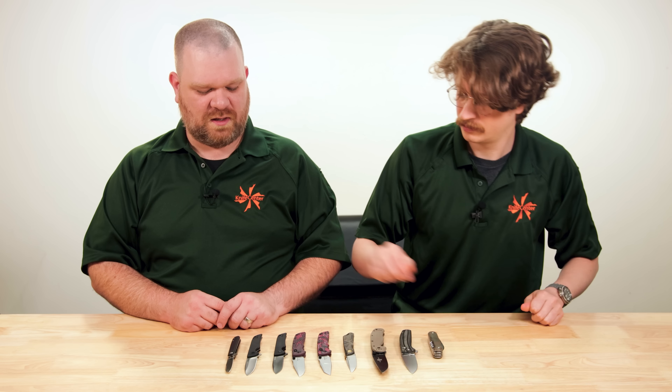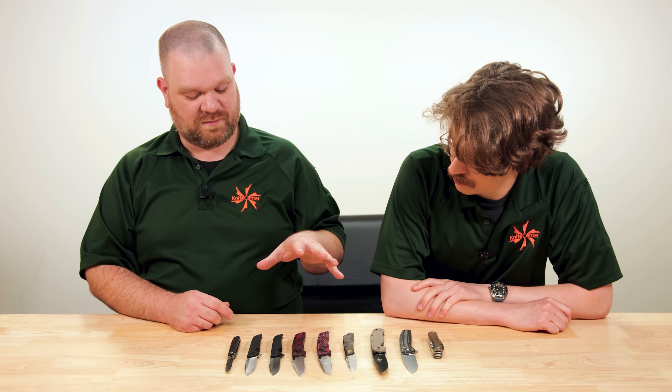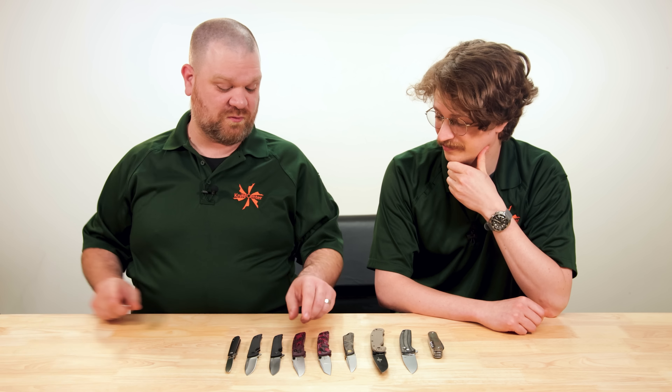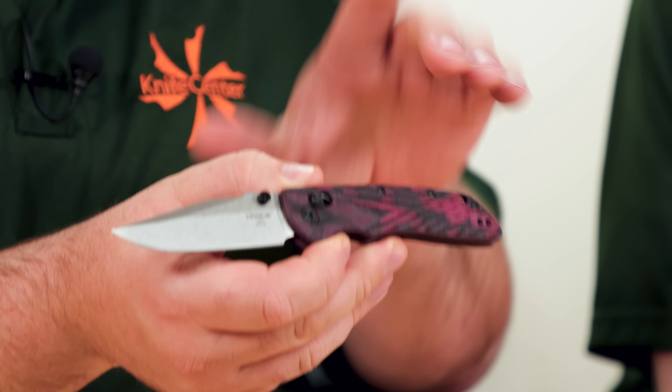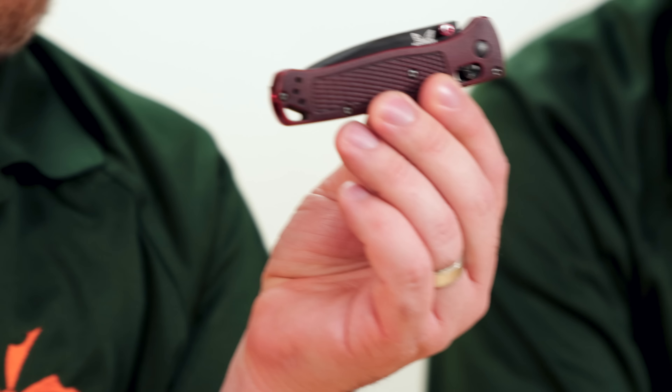The other tweak we wanted to make in the transition was the pocket clip system. The original was always tip-down with a standard flat clip. We asked them to take the pocket clip from the Natrix and pop it on here in a tip-up fashion. It's not quite deep carry since you have a little bit of the tail end of the knife sticking up, but it is the more preferred way most knives come these days in terms of clip configuration, and it's reversible too.